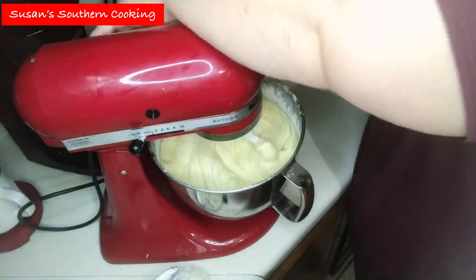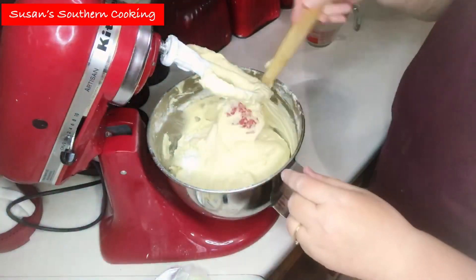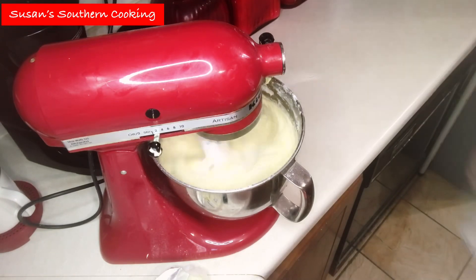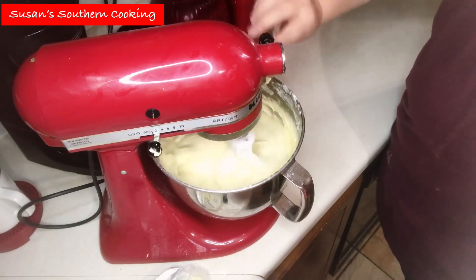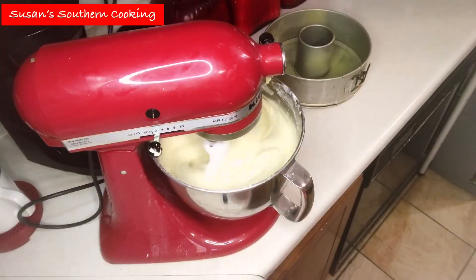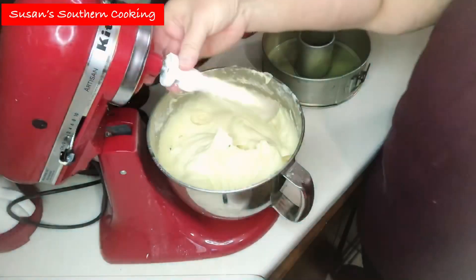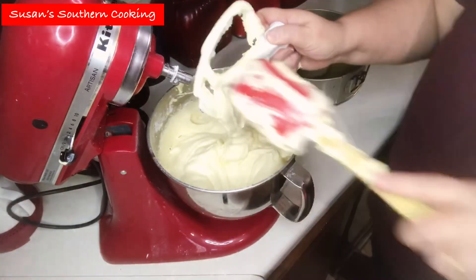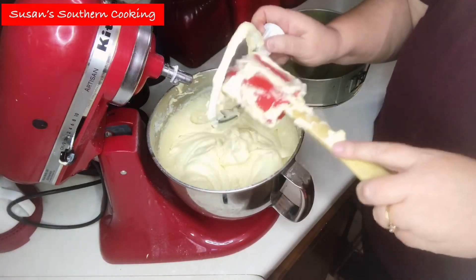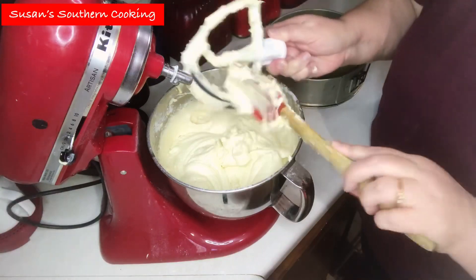Now I'm going to give that a good mix. I'm going to scrape down my bowl and add in my lemon extract. This was a nice thick batter and it was really good. I'm going to add this to my sprayed tube pan.